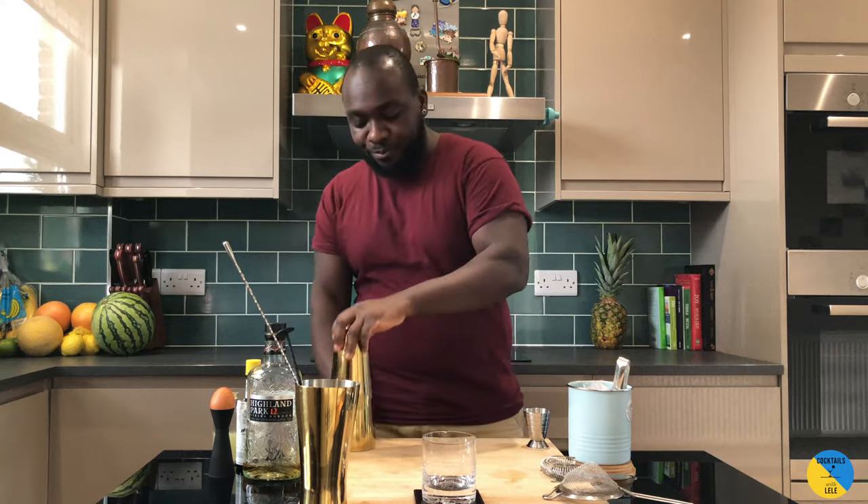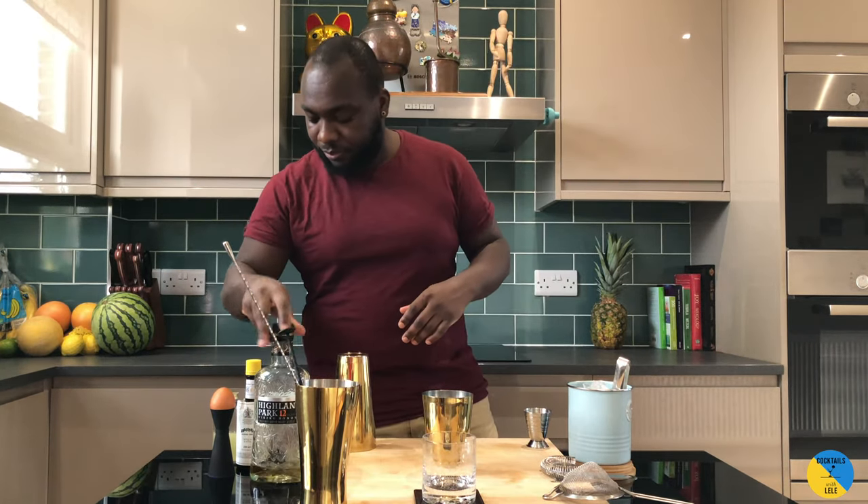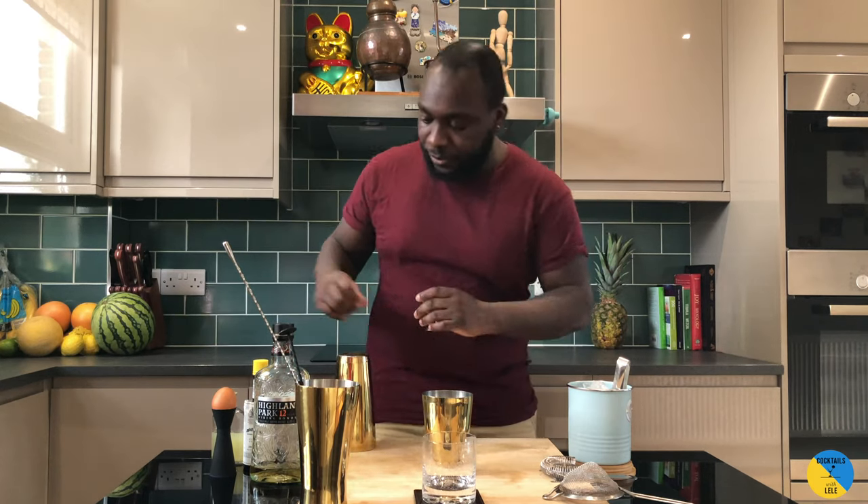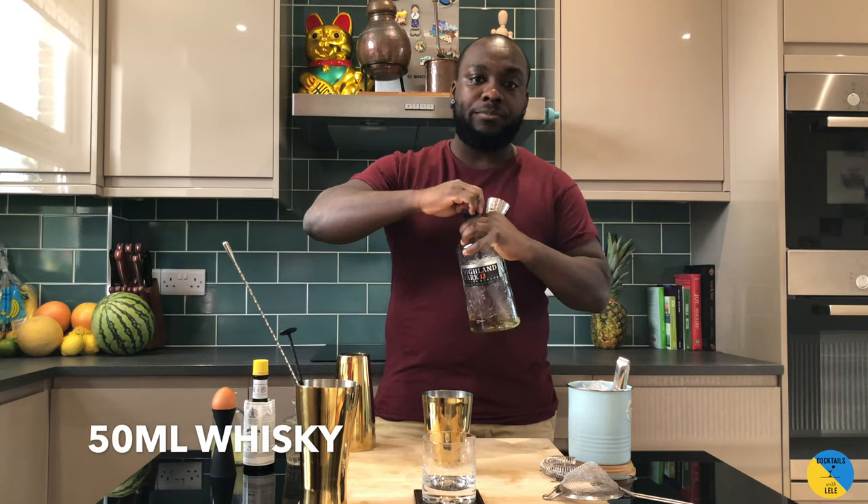Hello guys, welcome to my home bar. My name is Lele and today we're gonna make a whisky sour — a very easy drink to make. So: whisky, lemon juice, gum, angostura bitters, and egg whites. Let's do it together. 50ml of a whisky, your choice.